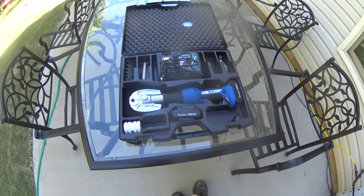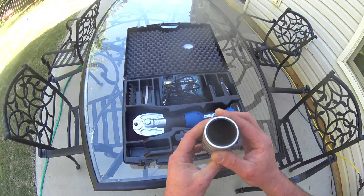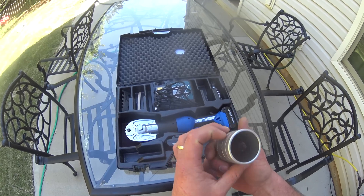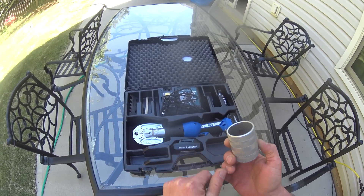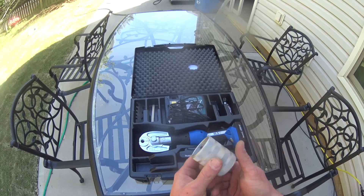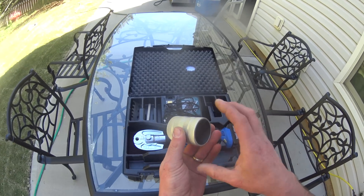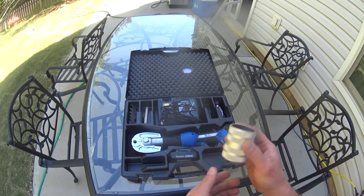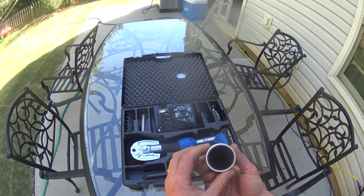Honestly, the first thing that I noticed when I opened the box was the reamer. This thing is so much better than the reamers that I've seen with the Hillmore Expander System. It's solid metal, aluminum, and the cone is not flimsy at all. And it reams and deburs the pipe very, very nicely.